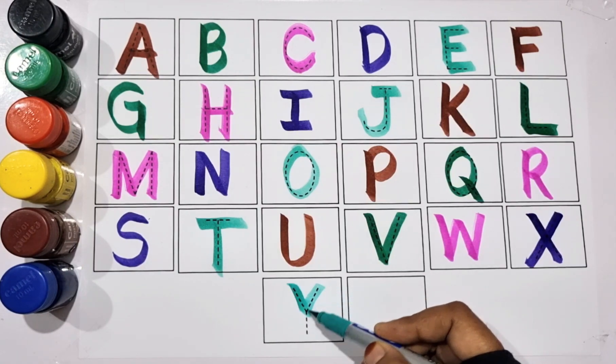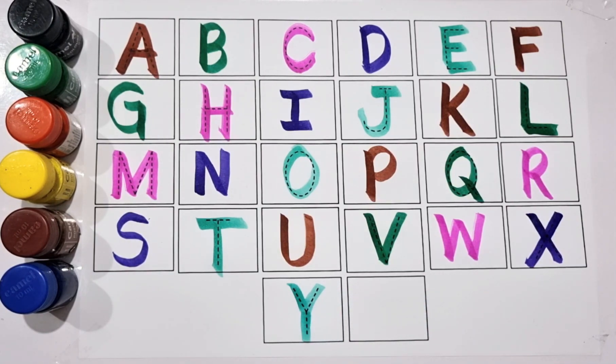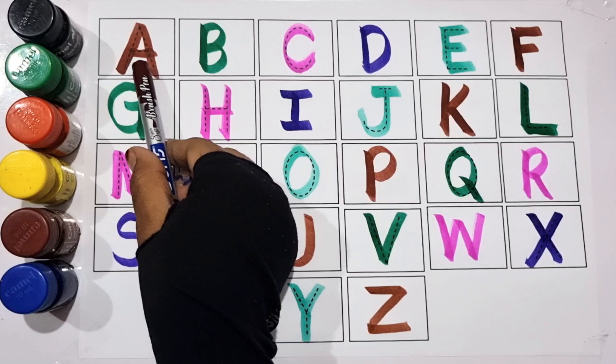C green color. Y for yashed, Y for yashed. Brown color. Z for zebra, Z for zebra.